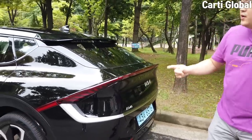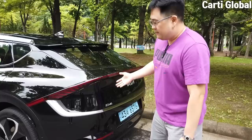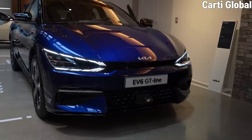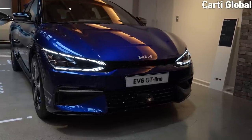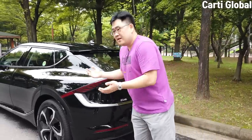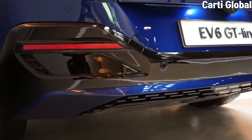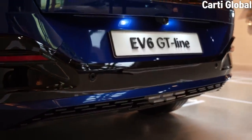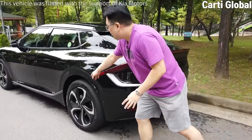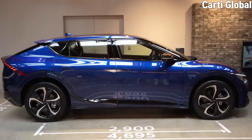One thing I want to mention: this is the standard Long Range 4-Wheel Drive. The EV6 GT line hasn't been released yet — it will be released next year. The difference between the standard long range model and the GT line is mainly the bumper, especially the lower part of the rear and front bumper, and possibly the garnish. Exterior-wise, that's pretty much the only difference you can find.